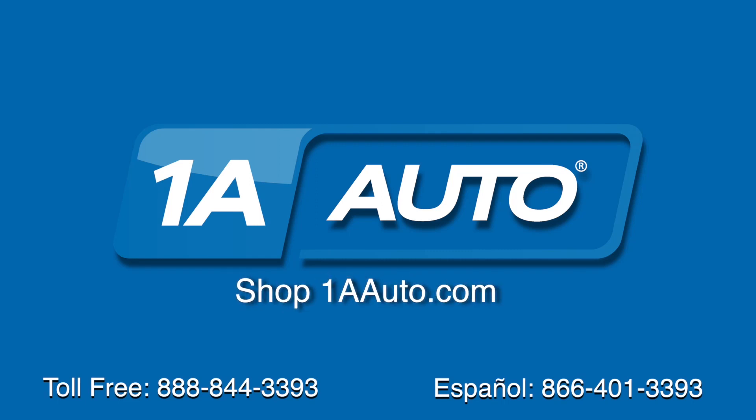Brought to you by 1AAuto.com, your source for quality parts and the best service on the internet. Hi, I'm Mike from 1A Auto. I hope this how-to video helps you out. And next time you need parts for your vehicle, think of 1AAuto.com, thanks.